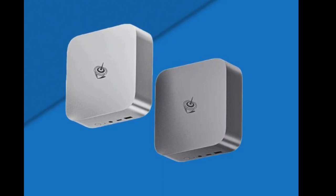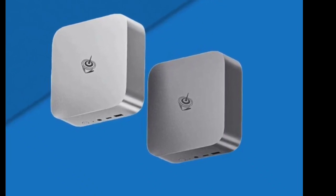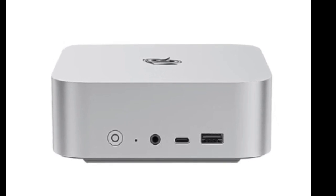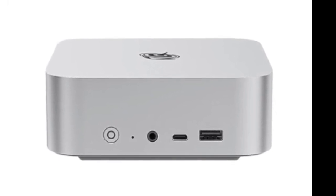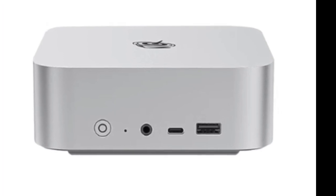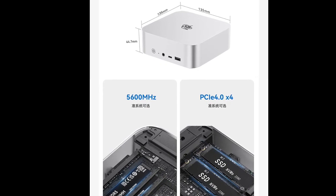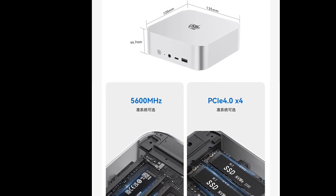The B-Link SEI 14 bears a close semblance to the B-Link SEI 8 model which was released recently. It has dimensions of 135x135x44.7mm, thus it can be snugly fit into the workspace without any problems. It has rounded corners similar to the Apple Mac Mini, and comes with an efficient cooling system.